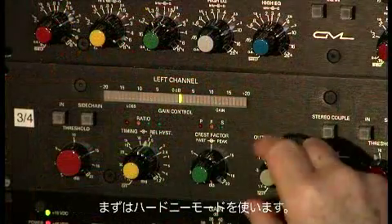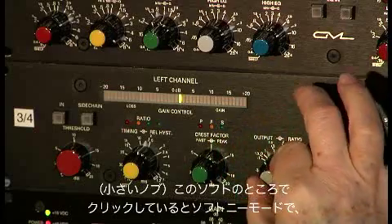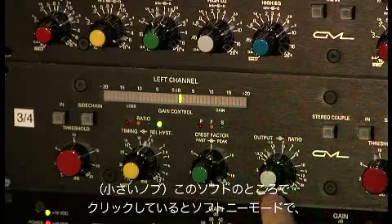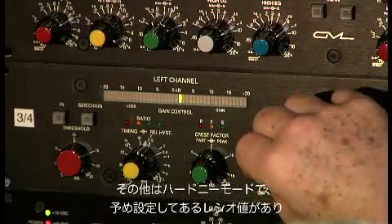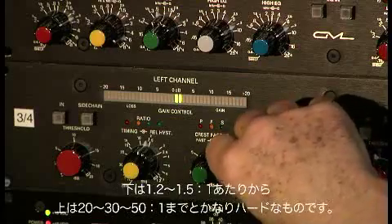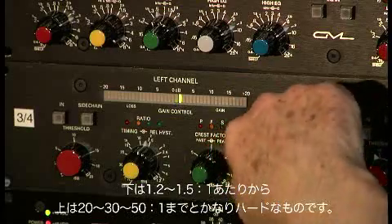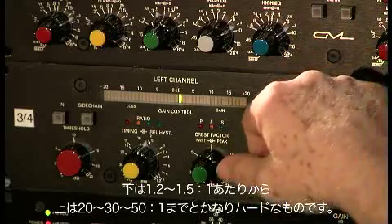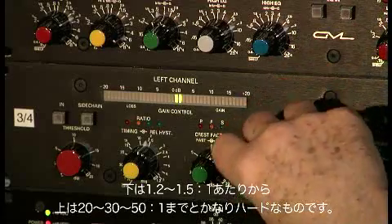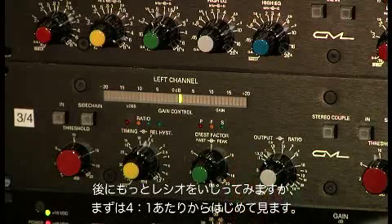I'm going to use the hard knee mode. There's a soft knee mode when this is clicked to soft, and a hard knee mode which gives you a set ratio running from 1.5 to 1, 1.2 to 1.5 to 1, to 20, 30, 50 to 1 — fairly hard. We're going to play with this control in a minute, but let's start with 4 to 1.